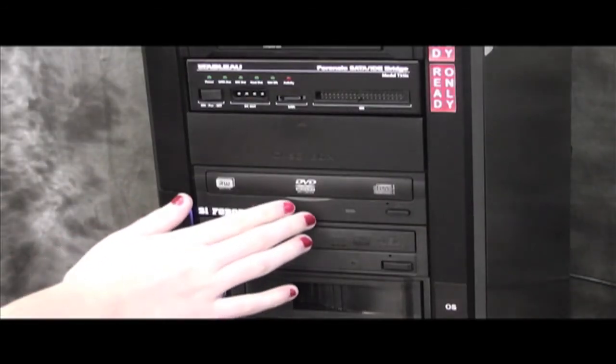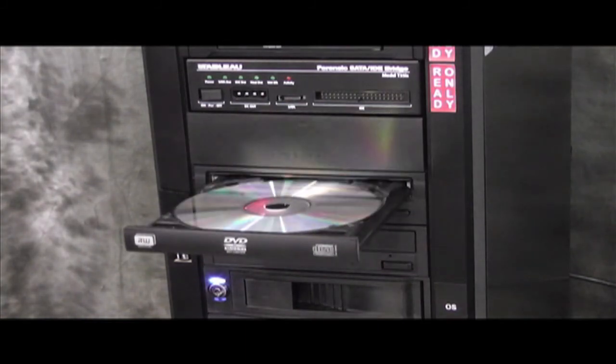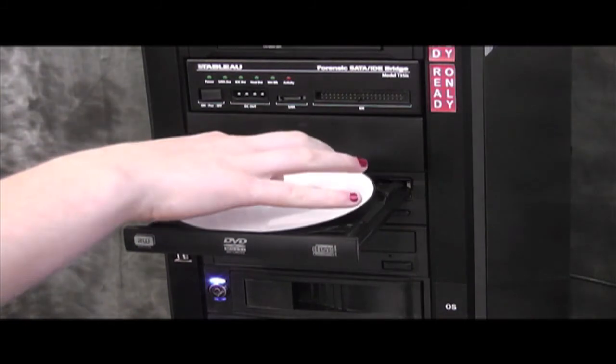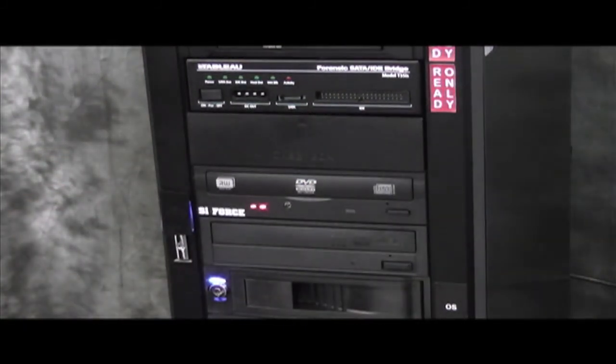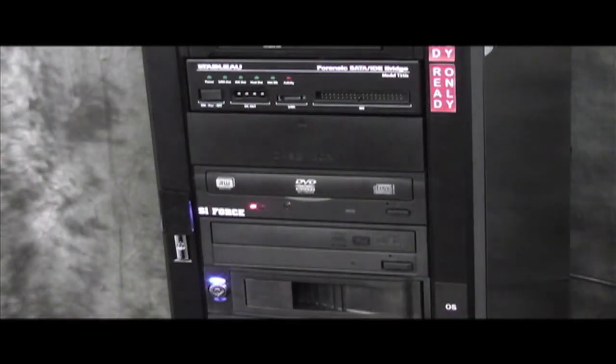Now I press the bypass button on the front of the drive. The two lights on the front of the drive flash like a train crossing. The first thing this does is tell the drive to stop the disc from spinning. Once the spinning stops, the tray ejects the dummy disc. However, the drive still thinks the original disc is inserted. I remove the dummy disc and insert the suspect disc. Pressing the bypass button or gently pushing the tray closes it. The red lights alternate flashing, indicating the drive is in bypass mode and is ready.